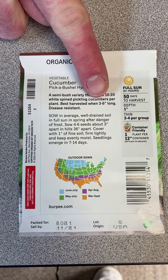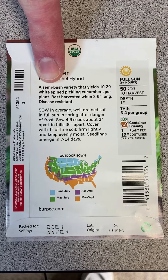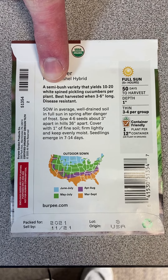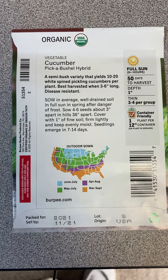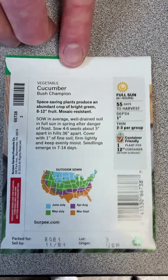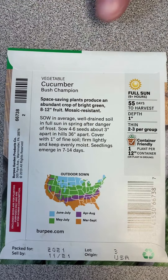The Pick a Bush is best harvested when three to six inches long, so that's your pickling type cucumber. It says it's a semi-bush variety — not quite as large as a vining cucumber but a little bit larger than a typical bush type. That's part of what the hybrid is, along with this disease resistance listed at the bottom. The final packet is the Bush Champion — flipping it over, it's a space-saving plant with an abundant crop of bright green eight to twelve inch fruit, so again a market type cucumber. It's mosaic resistant, so we know this is a hybrid as well.